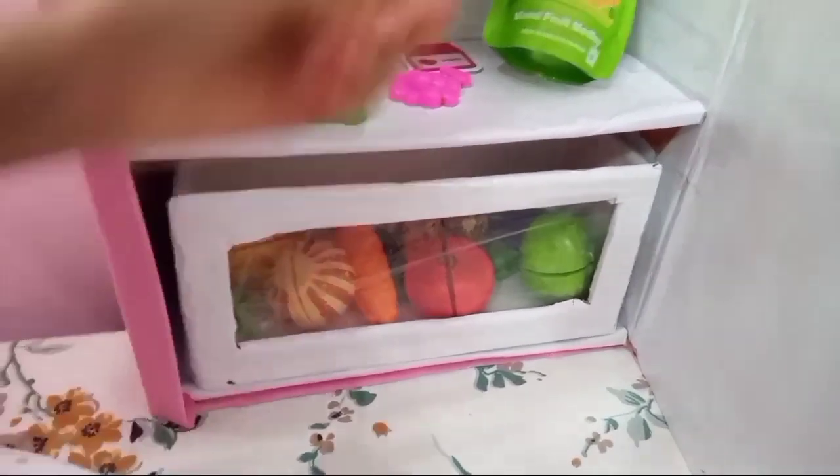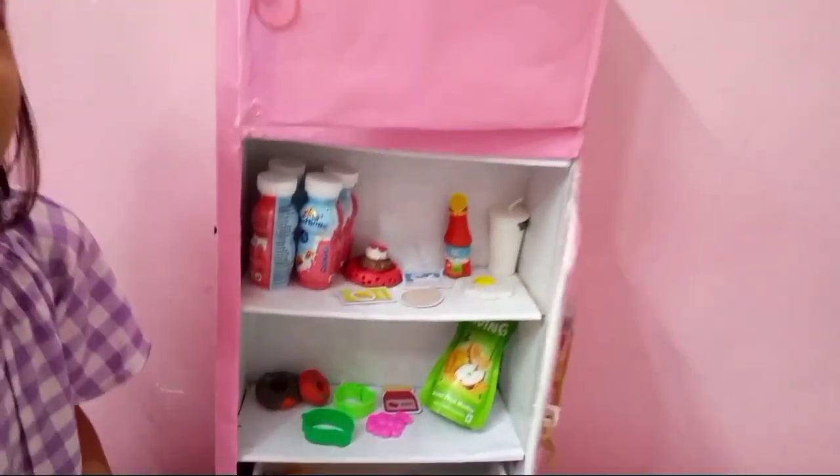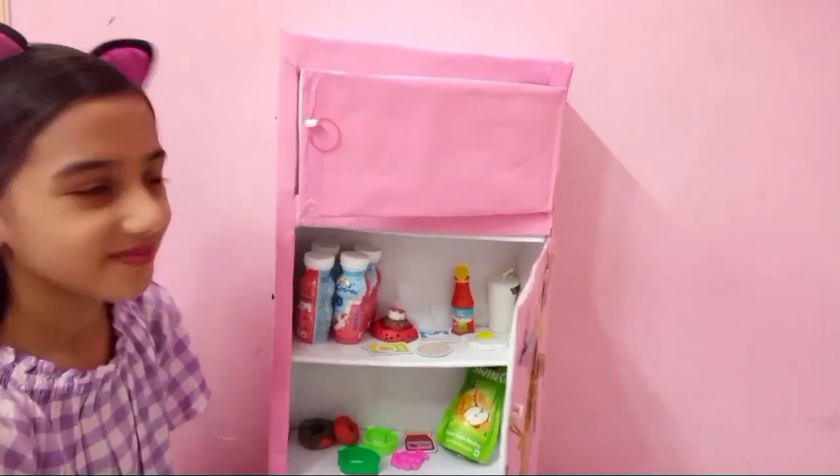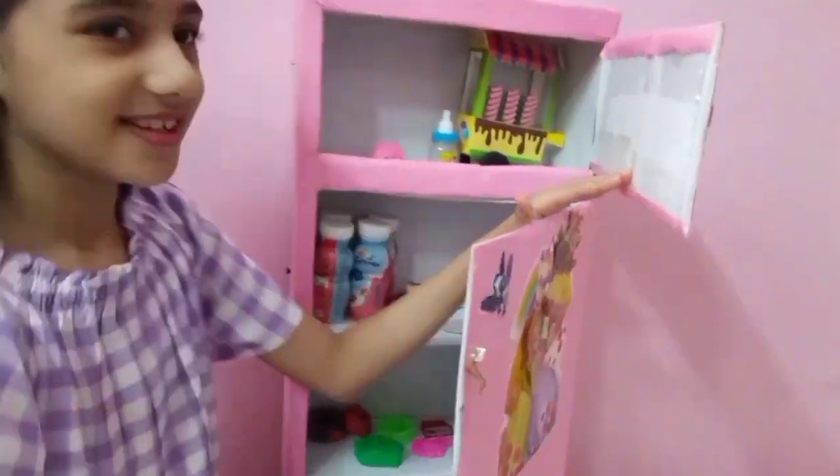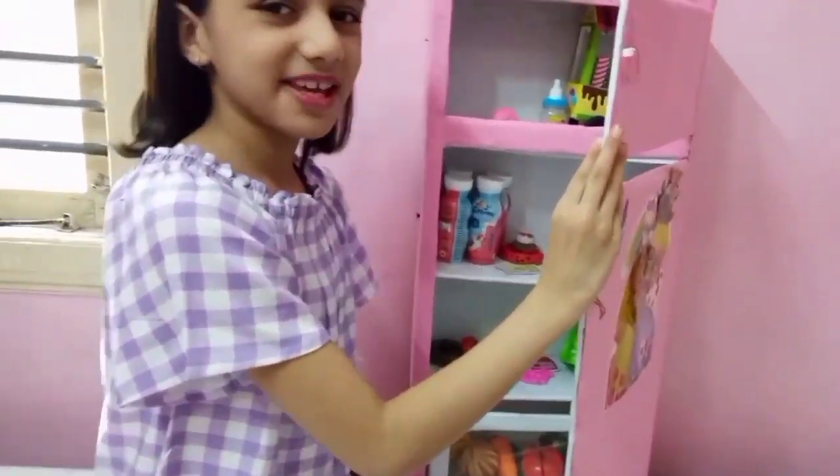I have so many things here — donuts too. I have jam too. And the top one. And this is my favorite color, pink.